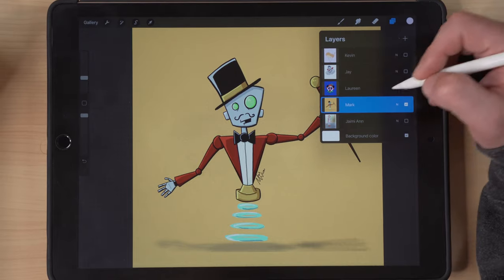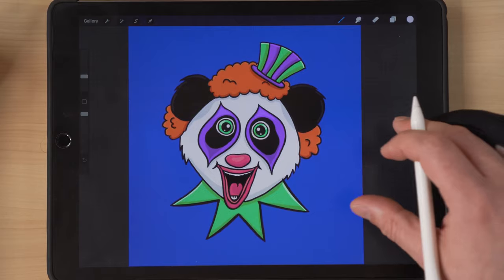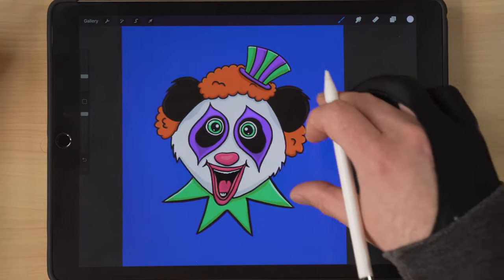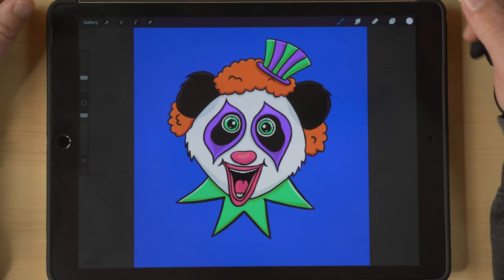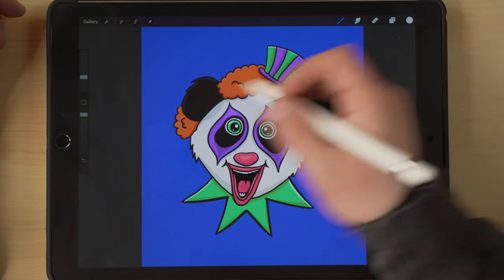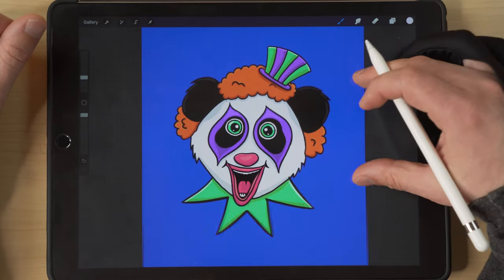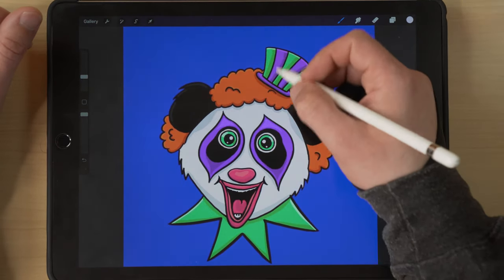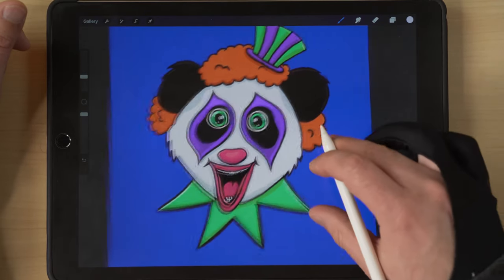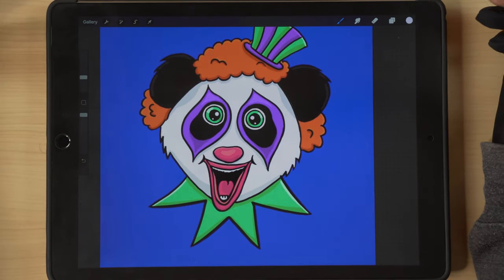Good job Mark — it's the first time Mark's been on the channel as well. Next one up is Lauren — or Laureen? I'm not sure, I apologize. She's new to the group and posted this and I love the panda. I love the expression — it's really really great. This is one of my favorite things to do: take an idea and combine two different things into one. I think she did a fantastic job by throwing the clown hair on top with the hat, and the collar down here, and then adding the makeup around the panda's eyes.